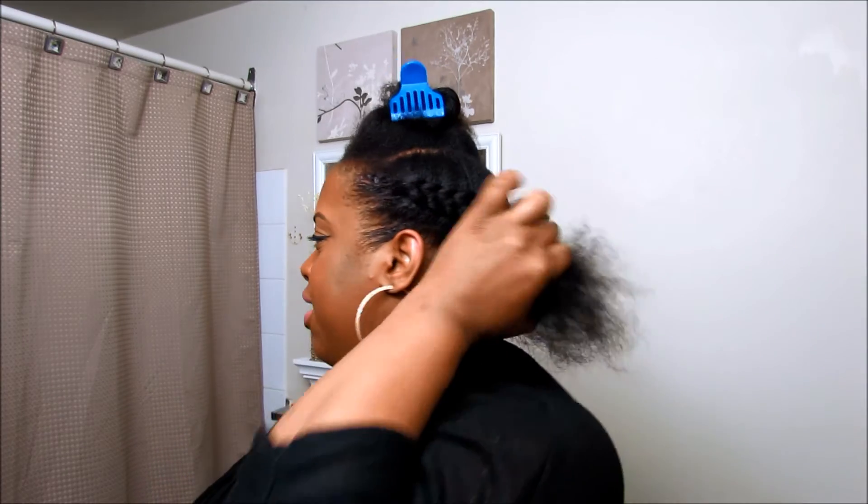Once you have both sides braided, you're then going to take the loose hair at the back and roll it and tuck it in.